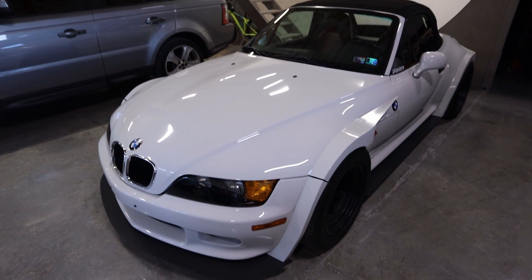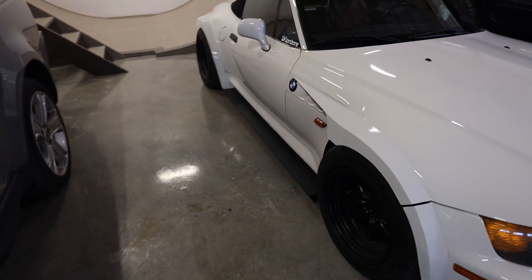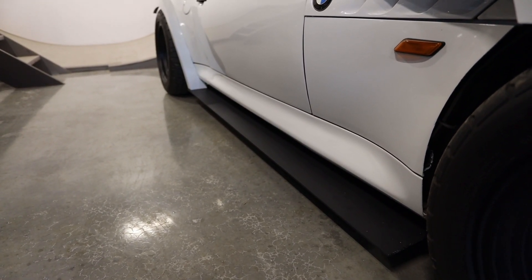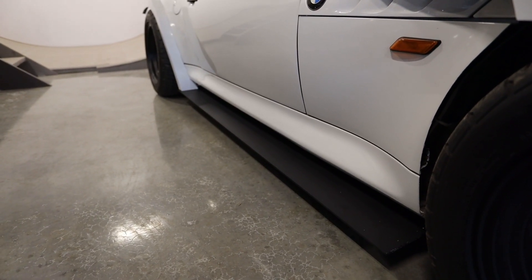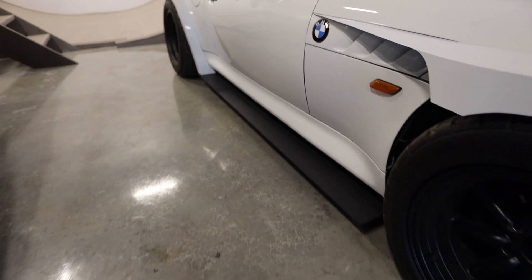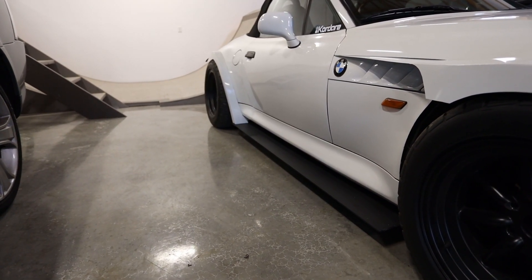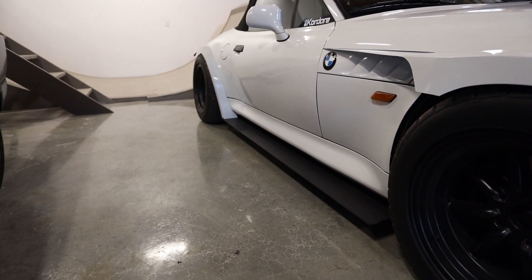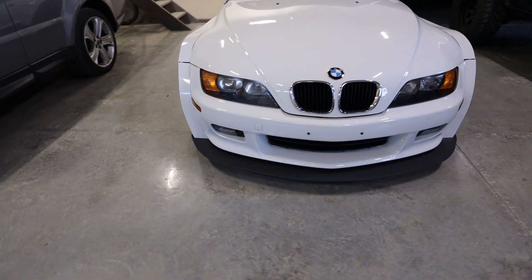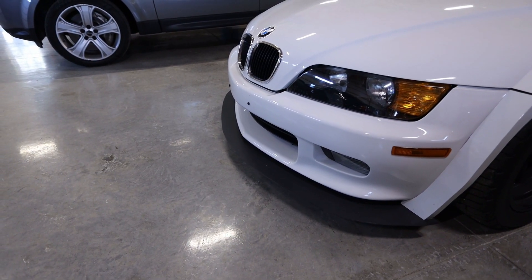I initially made all these splitters out of kydex material. The front is still kydex, but the sides I ended up remaking out of aluminum — quarter-inch thick 6061 T6 aluminum. I ordered it and got it CNC cut to the right size with the holes already drilled in, so I just painted it and installed it. The reason I changed that is because with kydex it can expand and contract a good bit with the weather — actually the left side got pretty wavy when it heated up. Aluminum is a lot more stable. The front is still kydex because I haven't had the problem there, so it'll stay until I do.